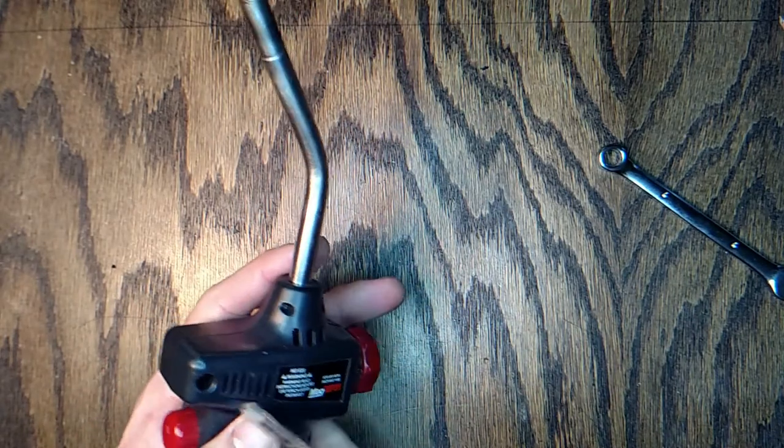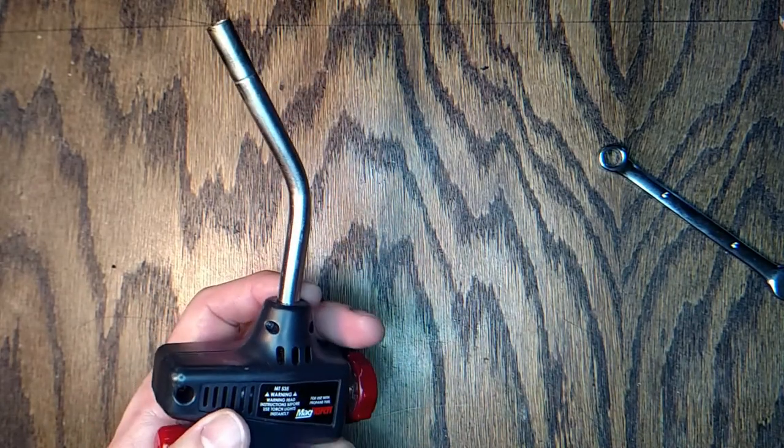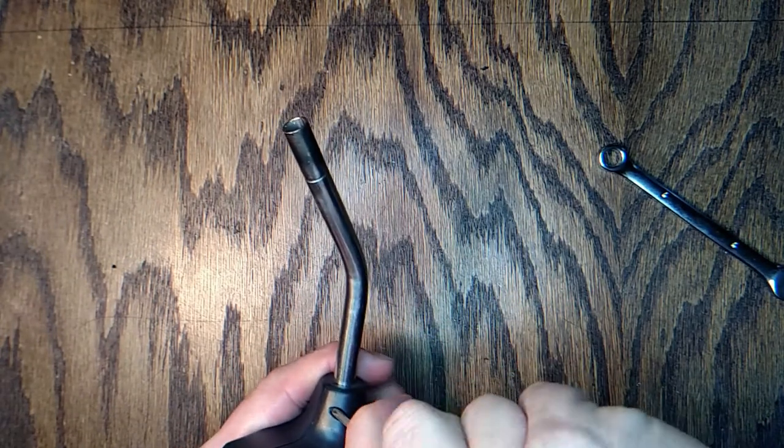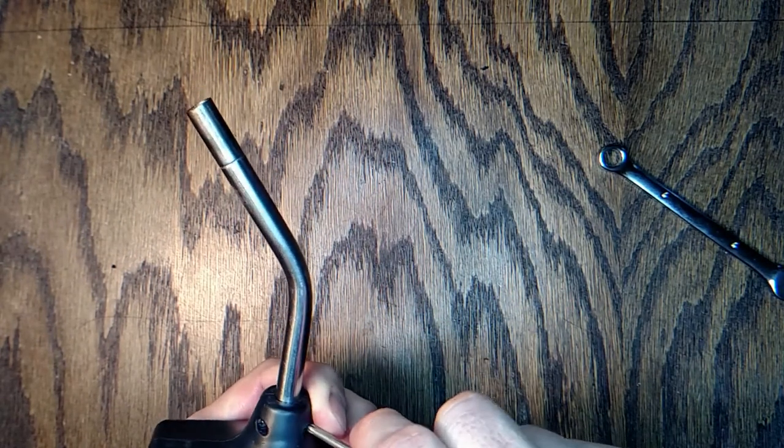When I took it apart before I started the video, I did check the other end of the tube. It attaches in the same manner with the same kind of fitting and o-ring, and that end was all okay.